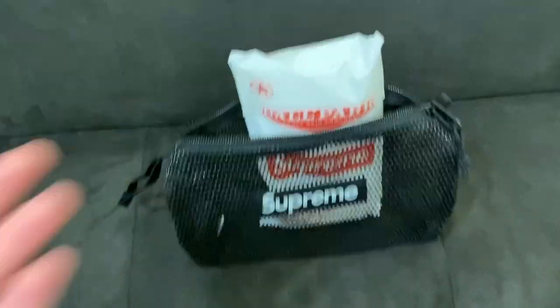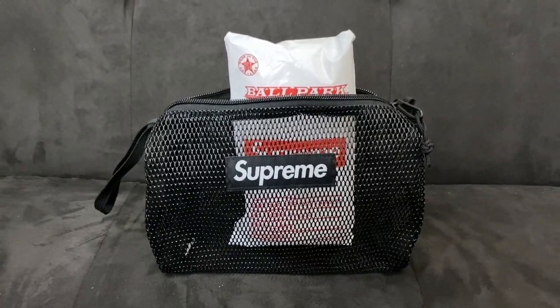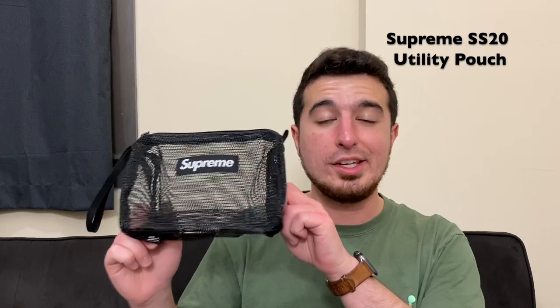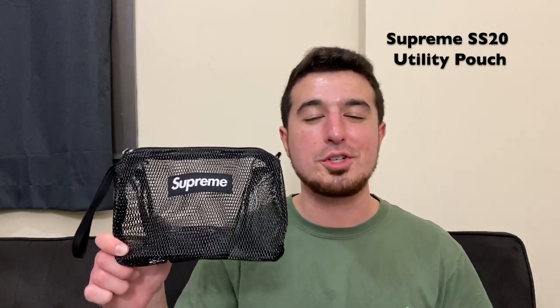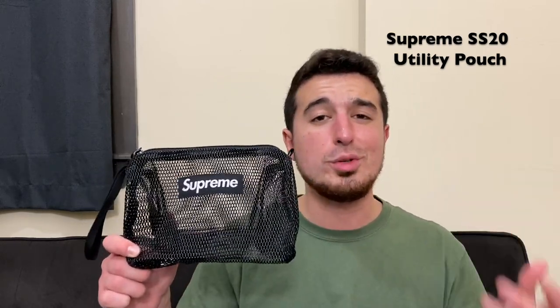That's about it — that's all we've got for the utility pouch here, so that kind of wraps it up. And there was the quick up-close look at the Supreme Spring Summer 2020 utility pouch. It's completely see-through and this one is the black one.